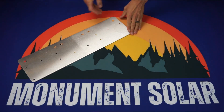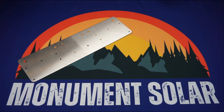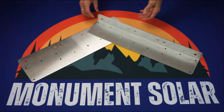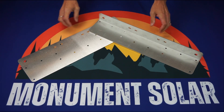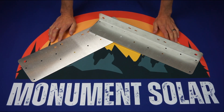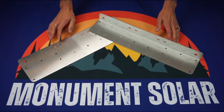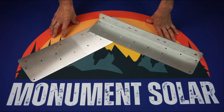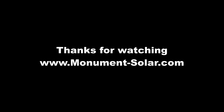And with that, this concludes the introduction of the base feet of our solar racking product. If you're still interested in learning more about our products or services, feel free to reach out to us on our website — that's www.monument-solar.com. On there you can find a phone number and a submission form. These are the two ways you can get in contact with us. We'd love to put together a quote for you or answer any questions you might have. Thanks again and we'll talk to you soon.